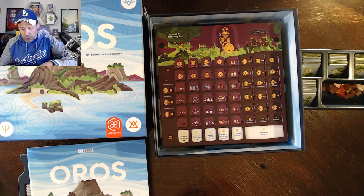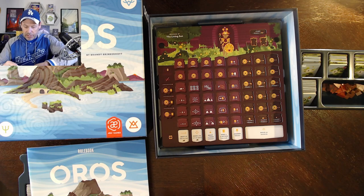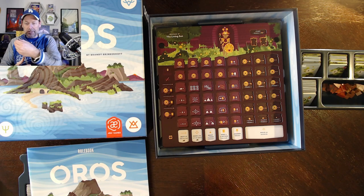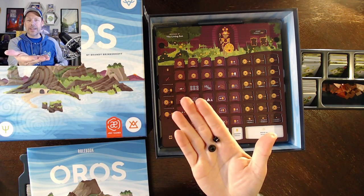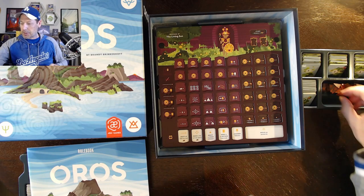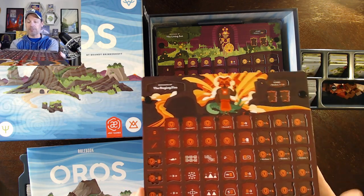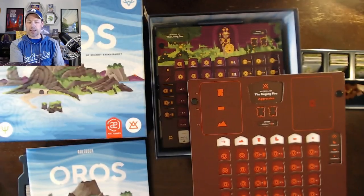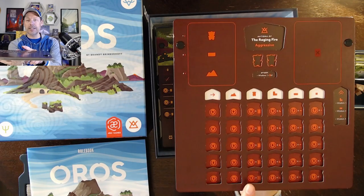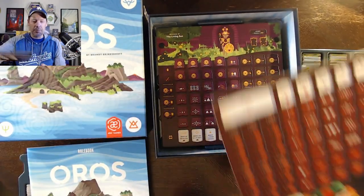It looks like there is one extra piece included, in case one gets damaged — I'll put that with the volcanoes for now. That's how it comes together. This one is sitting fairly flat, but the bottom edges do lift a bit, and it flexes a little. We'll see if that affects gameplay at all.